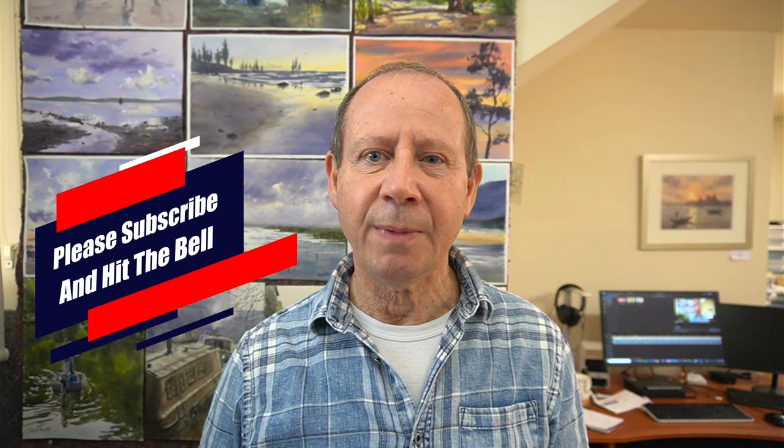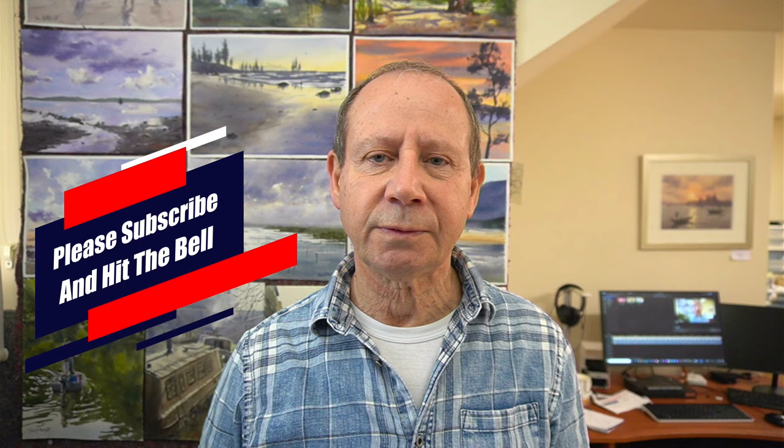And remember, if you like what you see, please subscribe and hit the notification bell so you'll be informed of each new video I produce. Also, if you have any questions or requests, please leave them in the comments section below.